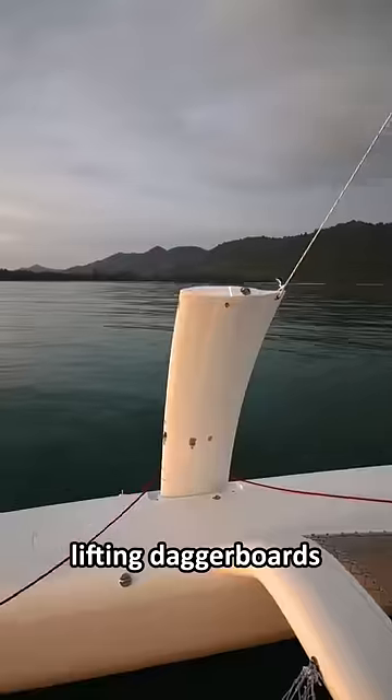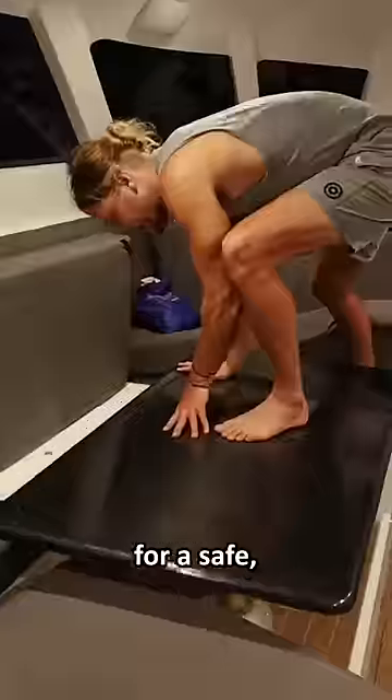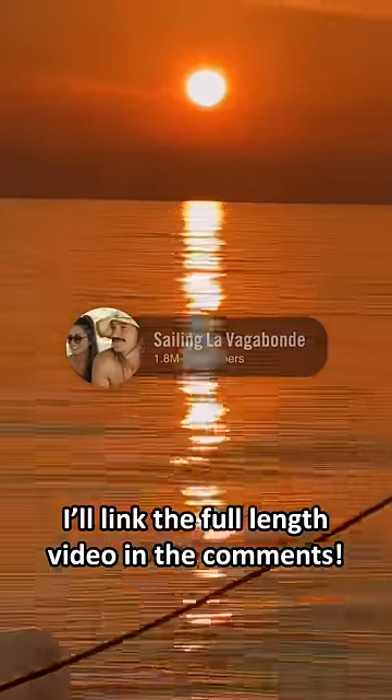We prepare for nighttime, lifting daggerboards and tying off noisy halyards for a safe, peaceful night's sleep. For more on this, I'll link the full-length video in the comments.